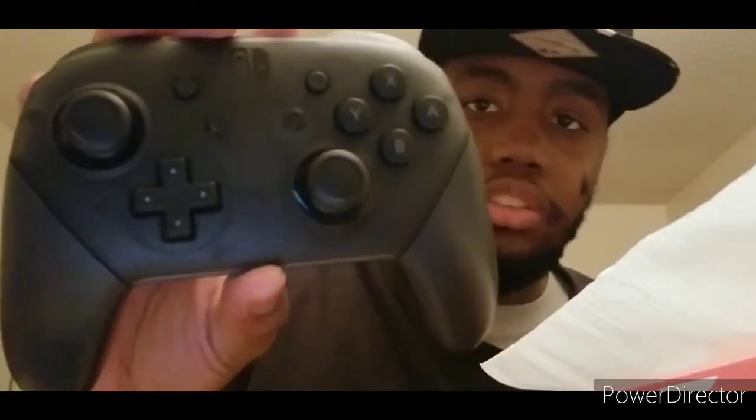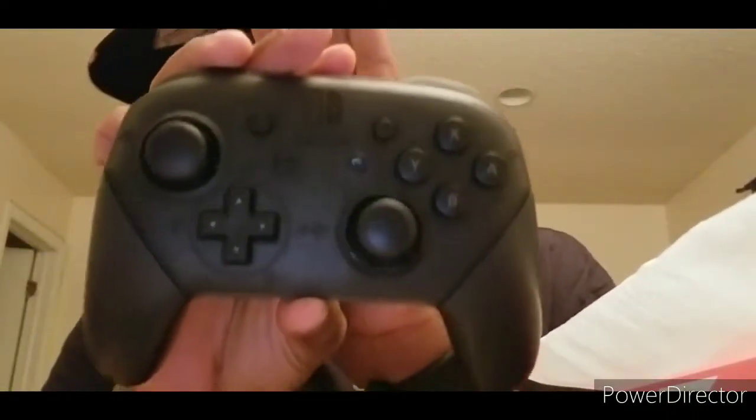We got the charging adapter and then for protection — there we go — there's the Nintendo Switch Pro Controller, which looks so great. I really love this thing when I touched it before. This was definitely a get.